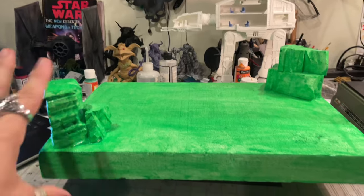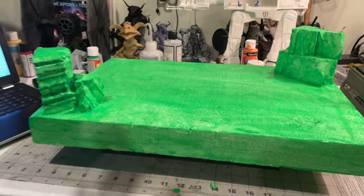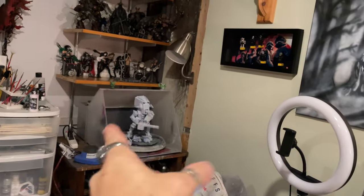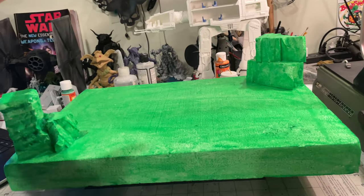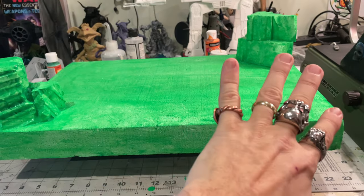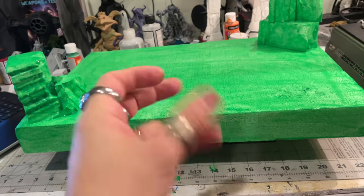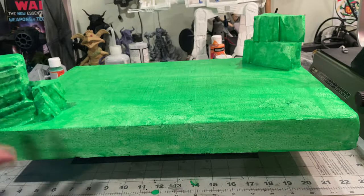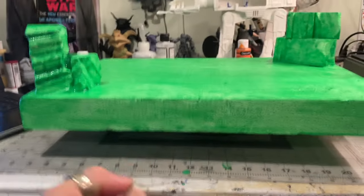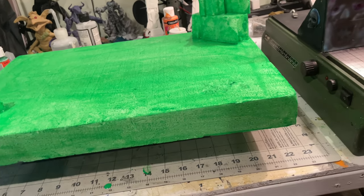We're just going to do small little clips. For the indoor AT-ST walker slash mech with Ewoks diorama, all I'm doing is adding a green paint — the floors and stones are there, no problems. I added the Mod Podge and green paint together and smothered it, even at the bottom underneath. Now we have to let this dry.